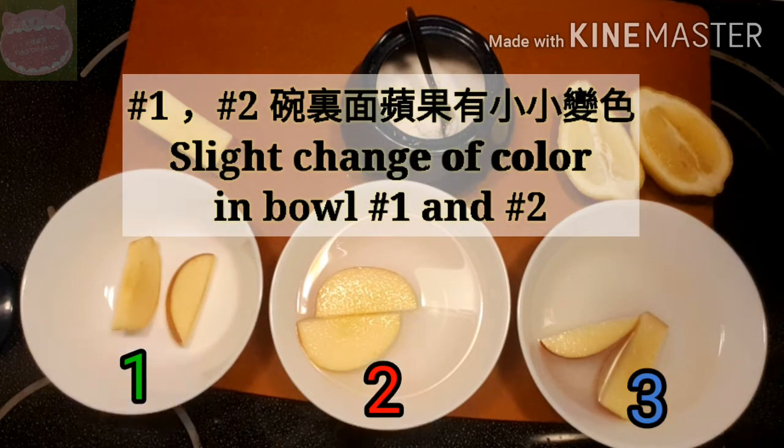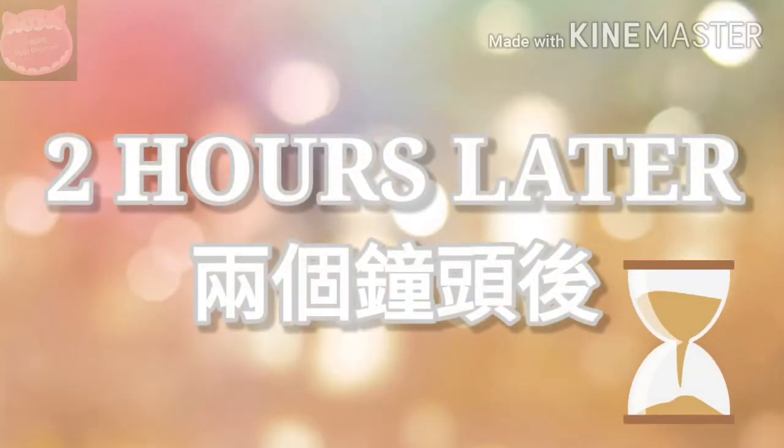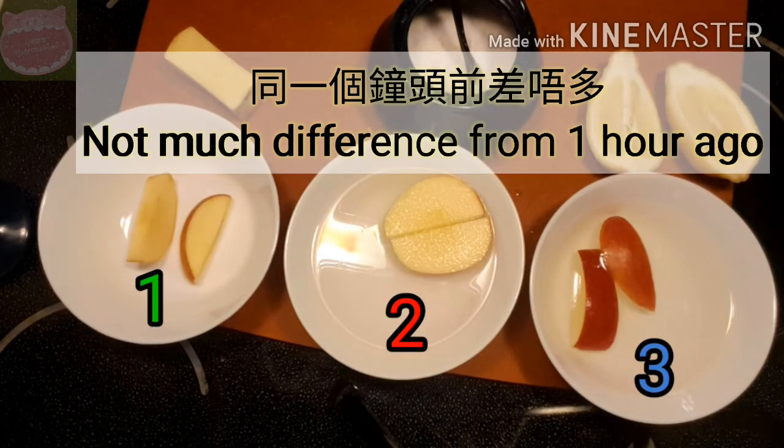第一和第二碗里面的苹果有少少变色。Slight change of color in bowl number one and number two. Two hours later — 两个钟头后 — not much difference from one hour ago.